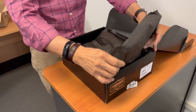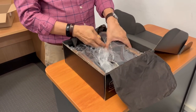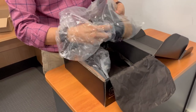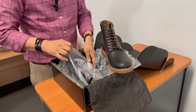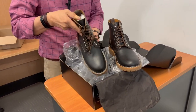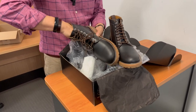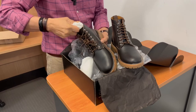Thursday's black tissue paper, which is always excellent. Thursday don't provide boot bags, but they come protected in plastic bags. And inside the boot they also include paper stiffeners so that the boots don't get crushed on their way to you.